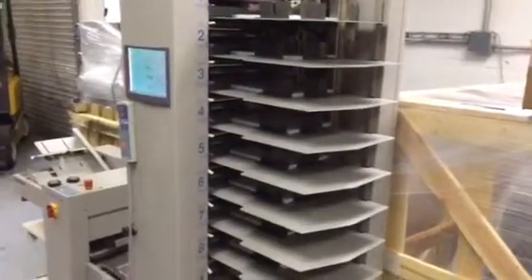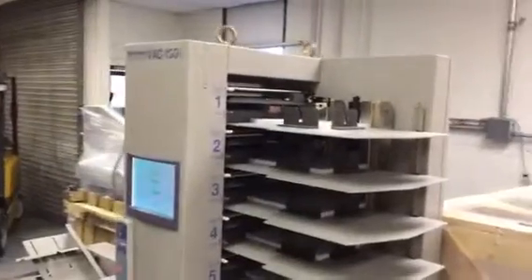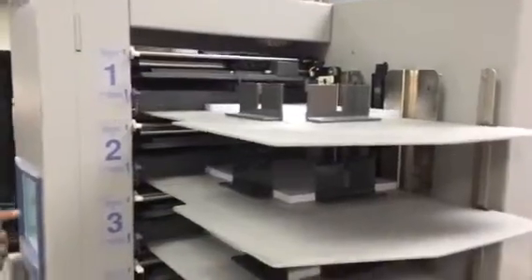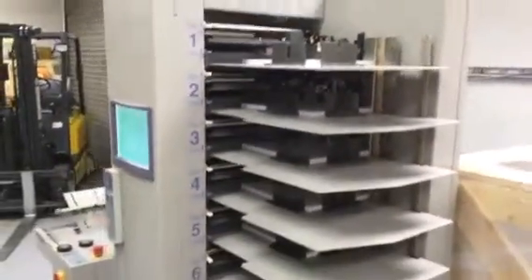Hey Brian, how's it going? Mark with America's Best. Here's the VAC 100 10-bin co-lidding tower and the ST40 stacker. Let's run some sheets. We loaded up — it's just some 8.5 by 11, 20 pound in all 10 bins.